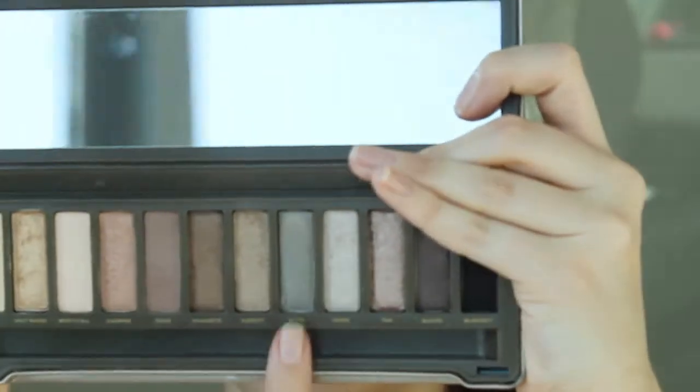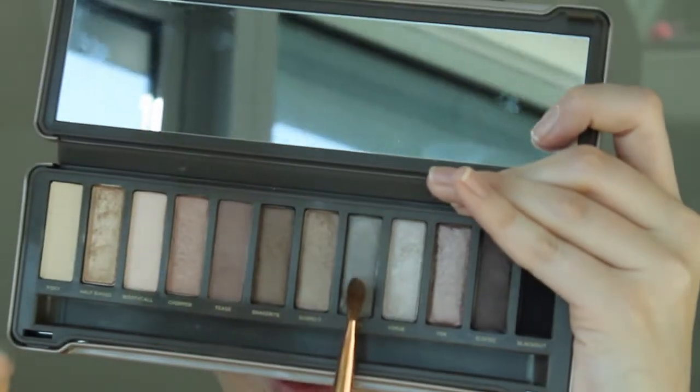Now I'm going to use the Pistol shade and my e70 brush. I'm just going to blend this on the outer half.